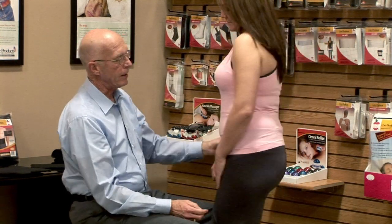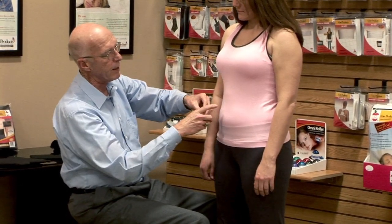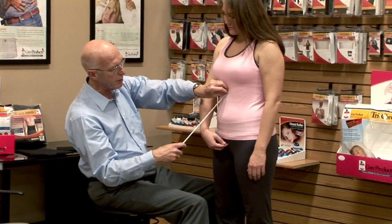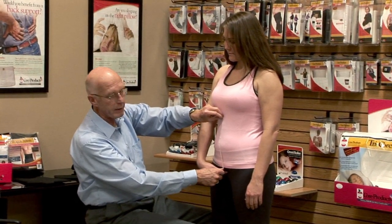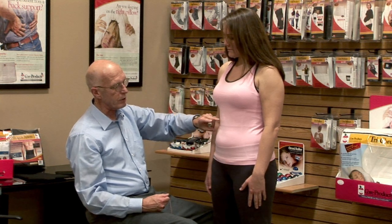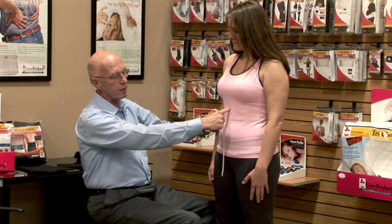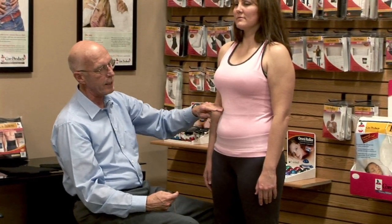That would be the maximum height of any device you want to fit, and it becomes part of your documentation. Anteriorly, you would start at the top of the flare at the xiphoid process and measure to the symphysis pubis — that bone below the belly button — to get the anterior length measurement. You'd want the device to come to about the level of the tenth rib, which is halfway between the xiphoid process and the inferior angle of the costal flare. You wouldn't want a device higher than that.